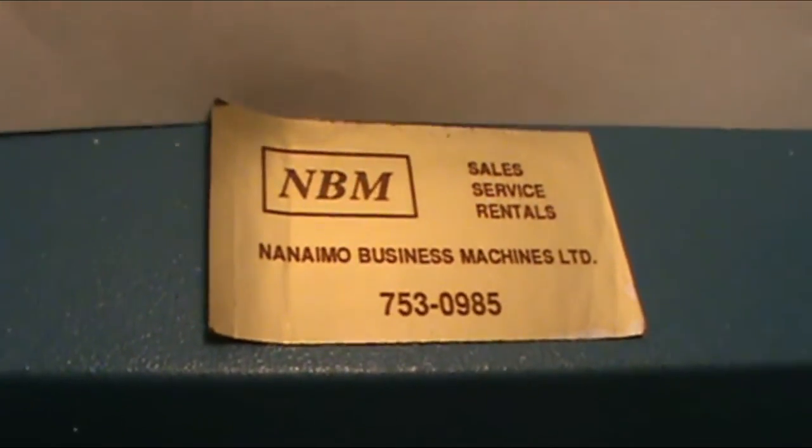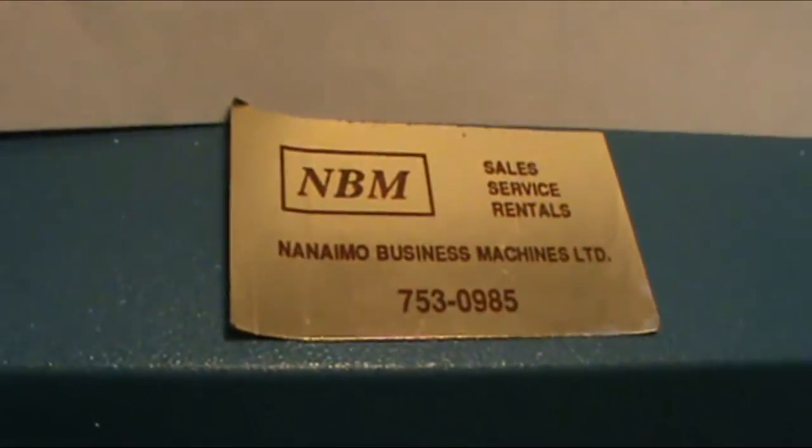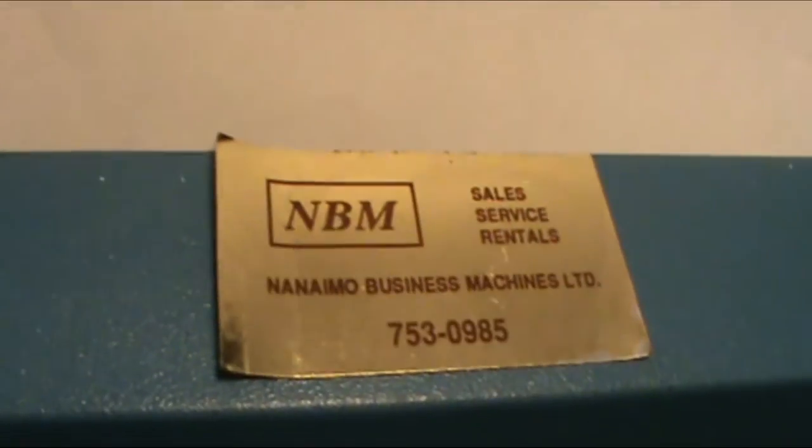For those interested, this machine was bought by the Nanaimo Business Machines Company, which is still in business, but of course it being 2016, they no longer specialize in typewriters.